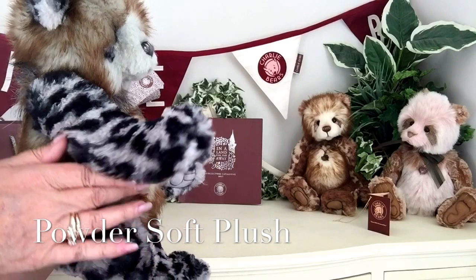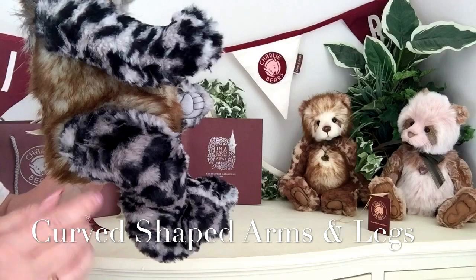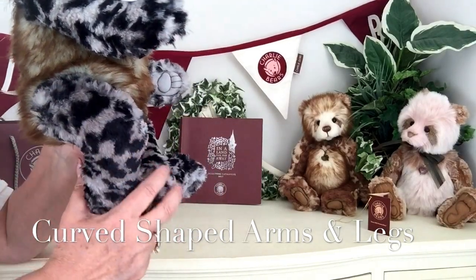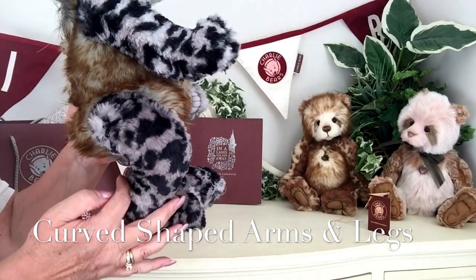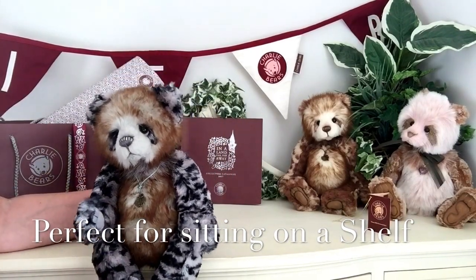This fabric has not only been used on her long limbs, which are her arms, but also on those wonderful scooped limbs that are her legs that I think you can just see there. Aren't they absolutely gorgeous? Just perfect really for sitting on the edge of a shelf.